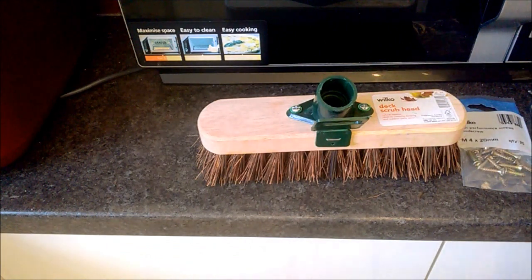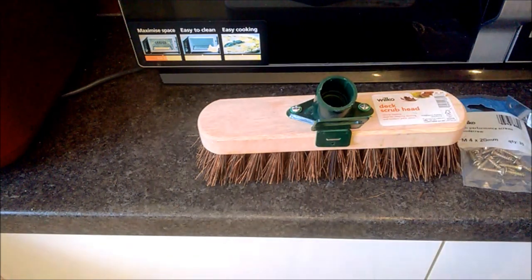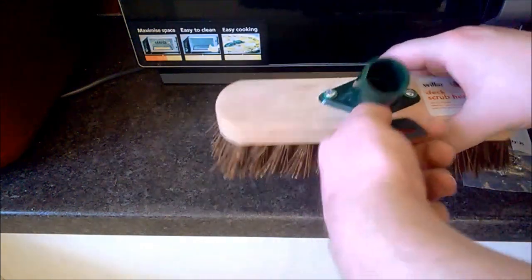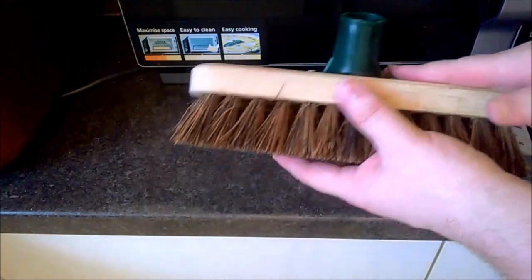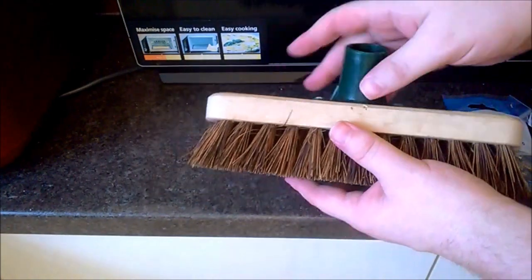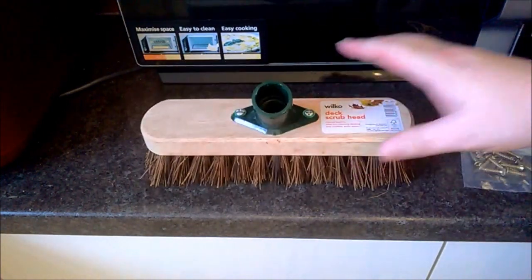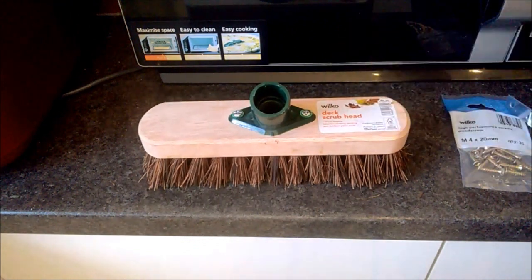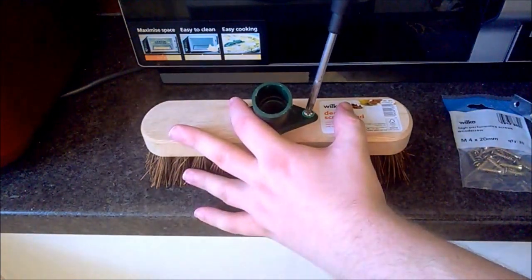These make temporary but very good foot sole outdoor shoe and boot scrub things. You want a flat sweeping brush made of wood, not a curved one and not a plastic one. The wood is strong enough but not too strong — plastic might just crack when you start screwing into it. The wood on these is quite soft as well, which makes things even easier.